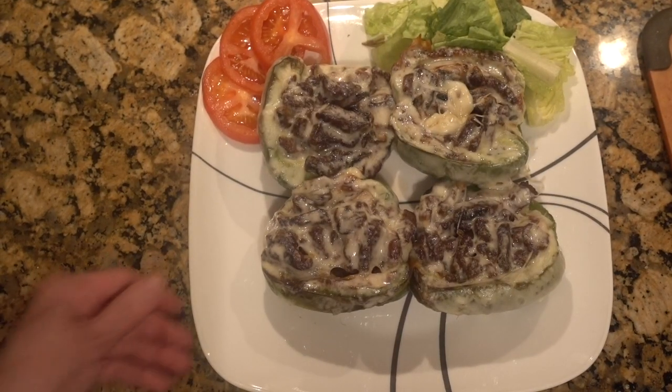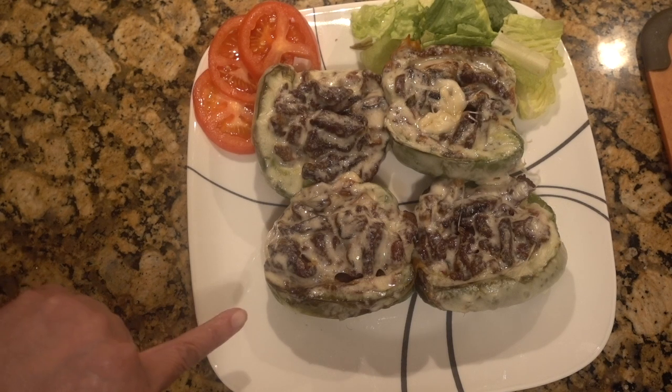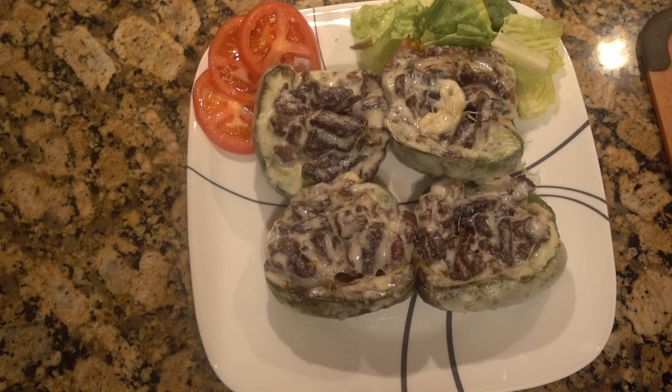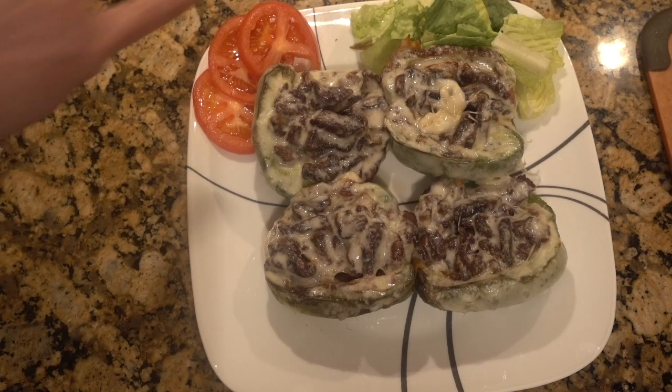Okay guys, here we go — I think this looks pretty good. Steak and cheese stuffed peppers! I have mushrooms and onions on the inside, and then we have the lettuce and tomato. So you assemble it and you'll have it just like your steak and cheese sub, minus the bread.